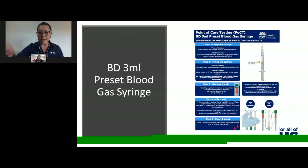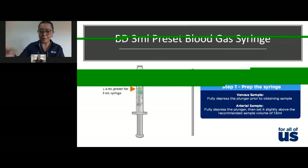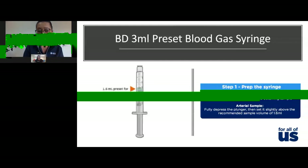When you get the syringe out of its packaging, it comes in a sterile packet and inside will contain a heparinised tremor syringe. It has a green plunger to indicate that it contains heparin, and it doesn't look like a normal syringe. Also included is a green hemigard cap — once you obtain the sample, the cap goes on to prevent any air or oxygen entering the sample.